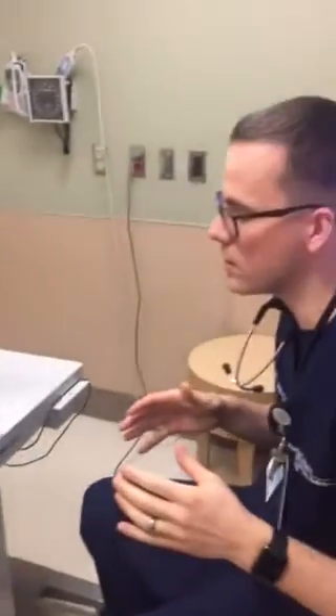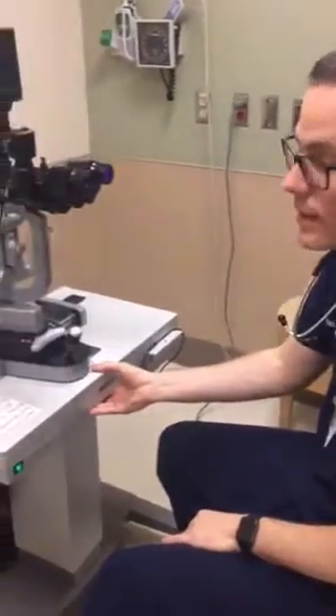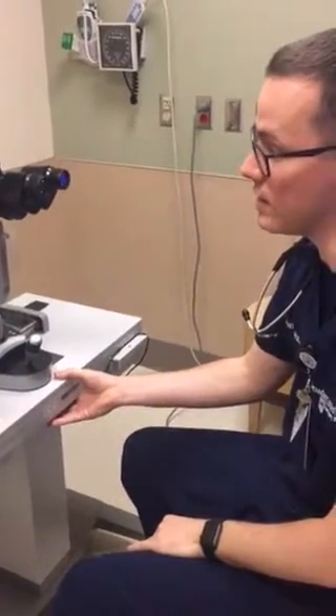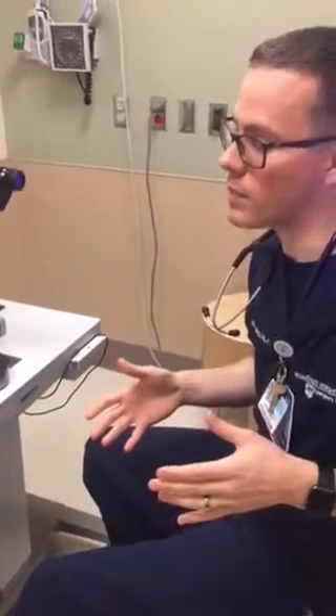With larger patients where something may prevent them from leaning forward, if you lower the slit lamp to a lower height they can lean in more, giving you the ability to do their exam. With children, you can have them sit on a parent's lap or stand. You just want to make sure the patient is in a comfortable position, otherwise you're not going to get a good exam.